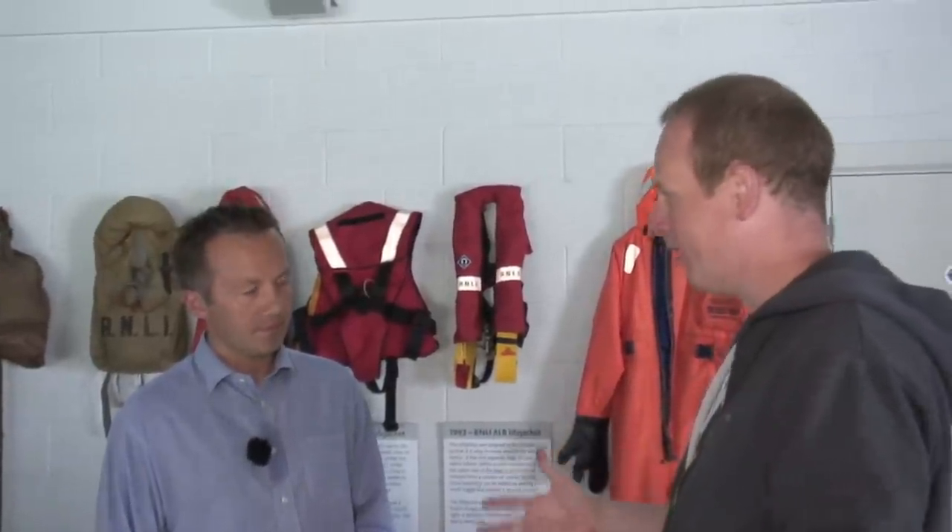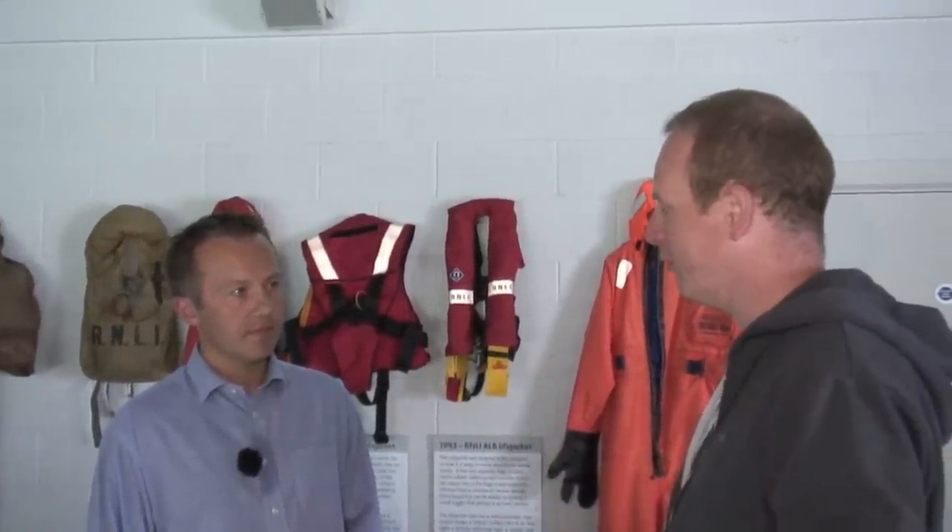Tony, when you come to buy a life jacket, what are the key things you should be looking out for? There are a number of key things, but one of the most important messages really is buy a life jacket or buoyancy device that's fit for purpose for your type of boating.